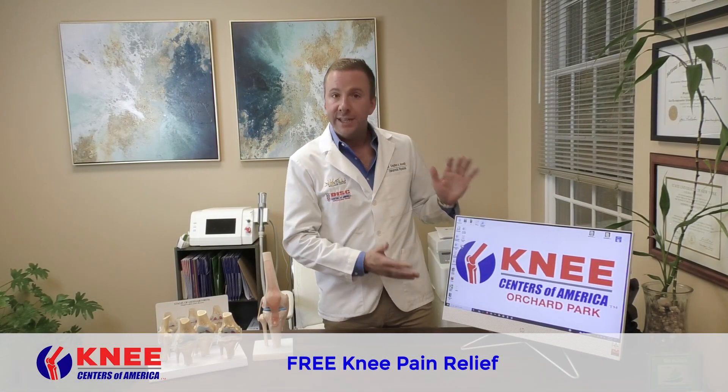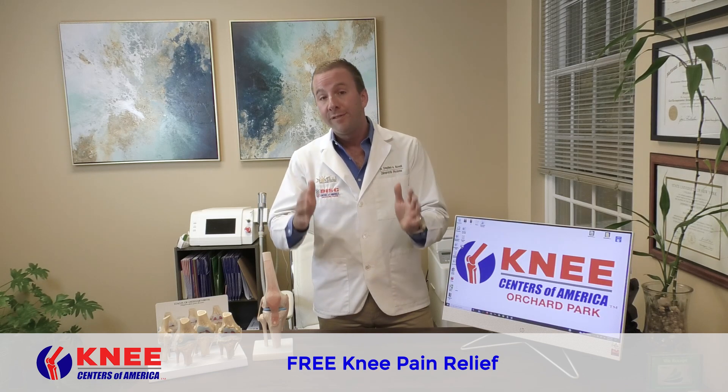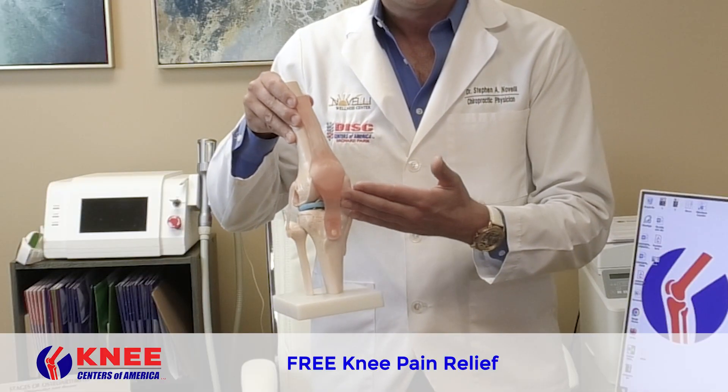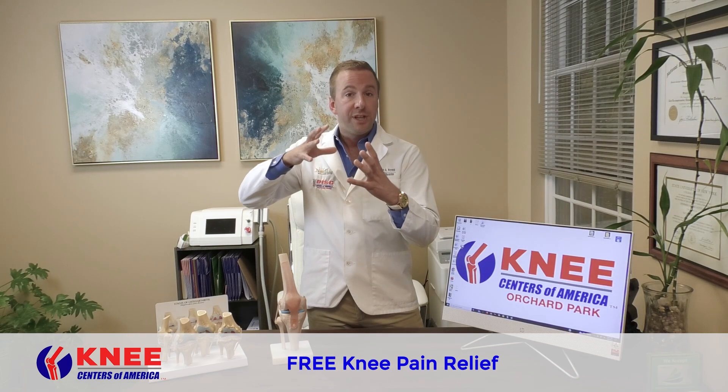Hey guys, it's the doctor here at the Knee Center of America. I'm so excited for you to come in and see my team of doctors here to repair, regenerate, and restore the inside of your knee. We're going to use brand new technology and gently stretch the knee open.